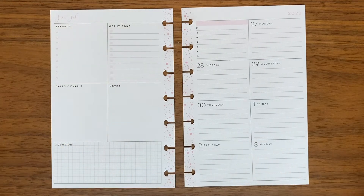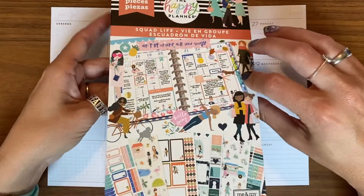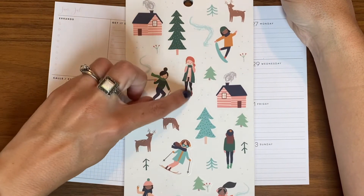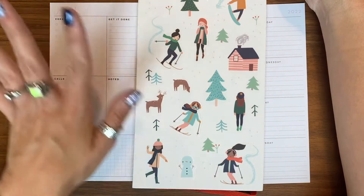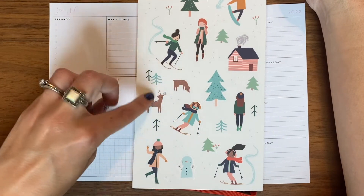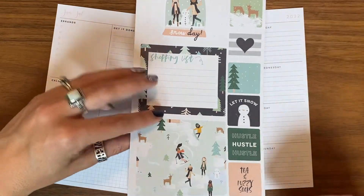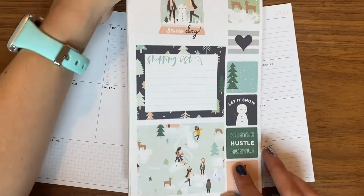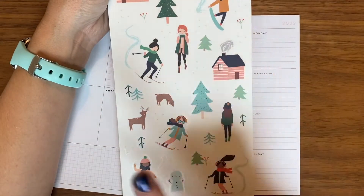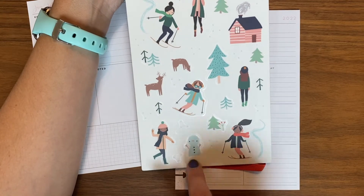I have some different stickers and I'm going to use one from the Happy Planner — this is the Squad Life book. It's so cute and it's my first chance to use it. I want to use some of these people that look like they're in the snow and cold. We are not going skiing so I'm not going to use the little skiers. I might use some of the cute little deer because they are adorable. I have an idea for one of these ladies — maybe this one because I love that she's got a little snowball. Oh look at the snowman, so cute!